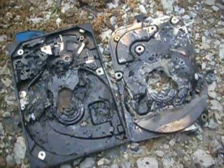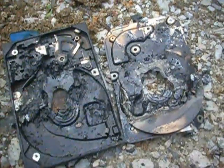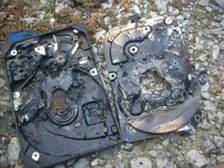So I'm gonna call that a success, although we used almost the hard drive's weight in thermite to do it.